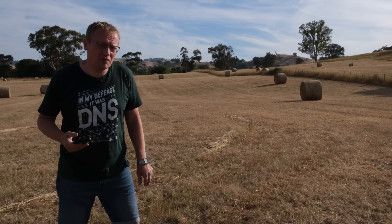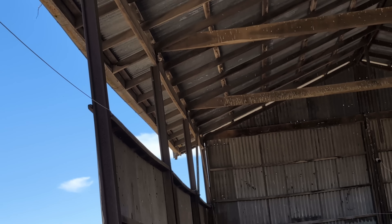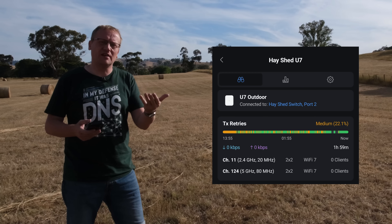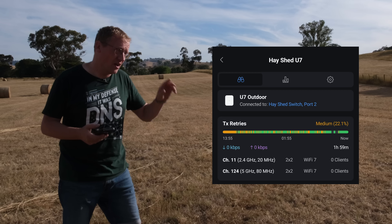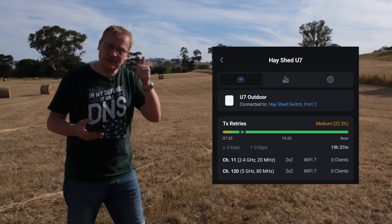I have moved the U7 outdoor to the end of the shed and it actually works really well, as I'm showing you on these screenshots. I used to have really poor WiFi signal in there because the access point was up against the tin wall and the signal was bouncing and just wasn't great.